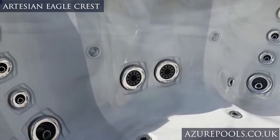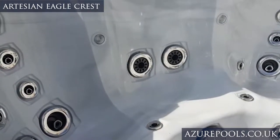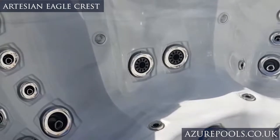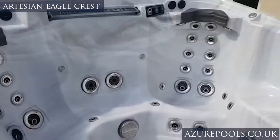Over here you've got these two massive cannons, and anyone who's got a sore lower back will know just how powerful and how good it is to have jets that pummel and work the muscles at the bottom of your back and concentrate on that. Yeah, a couple of really nice features.